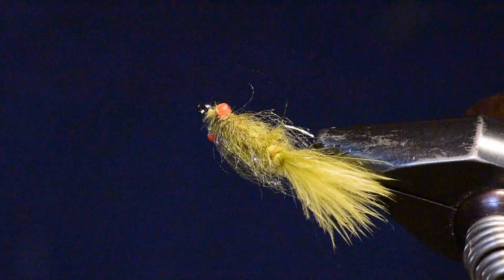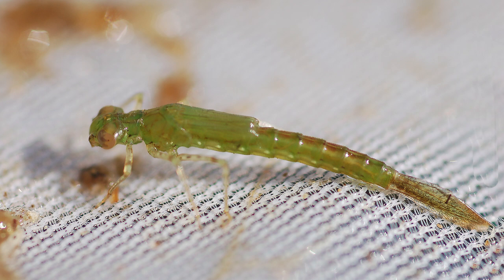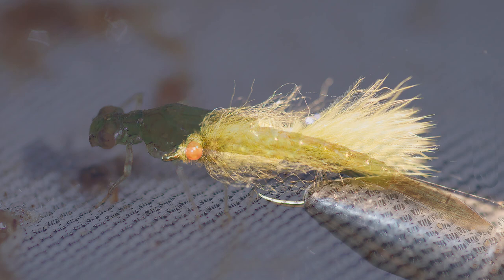Let me rotate this around in my vise so you get a sense of what the overall pattern looks like. When this pattern is fished in the water and gets wet, that profile becomes very slim and trim, much like the natural. It's an excellent imitation.